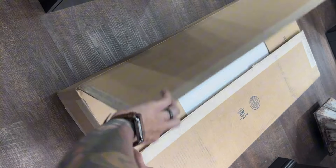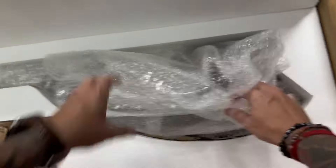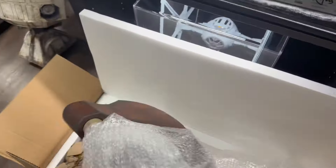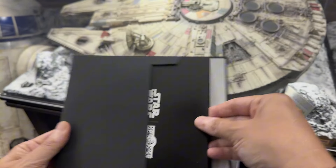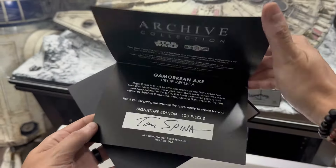Here it is — the Regal Robot Gamorrean axe replica. Right off the bat, the box was super heavy. I put it down and realized I was unboxing it upside down. The axe weighs probably about seven or eight pounds, so it's really massive, and it's hard to show on film just how big it is until you hold it in your hands.